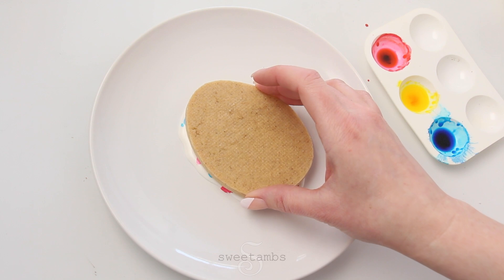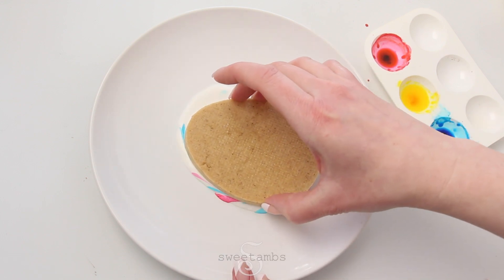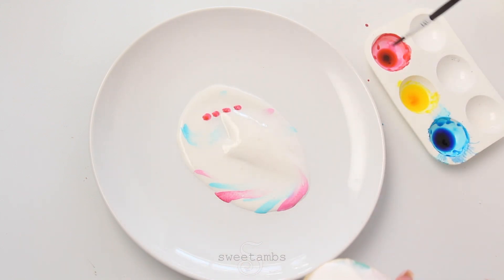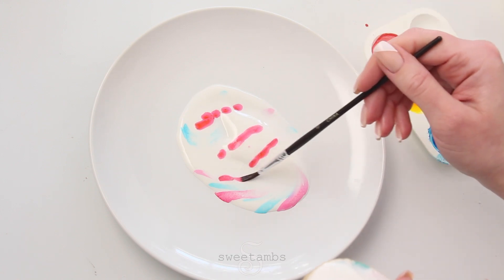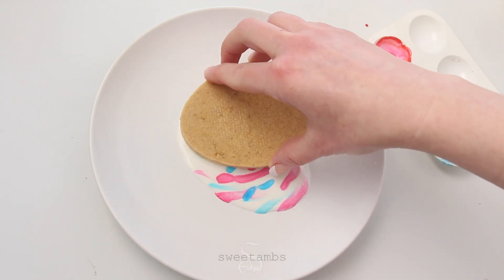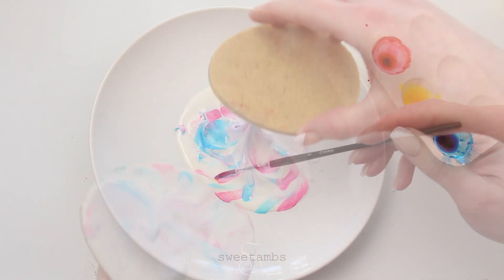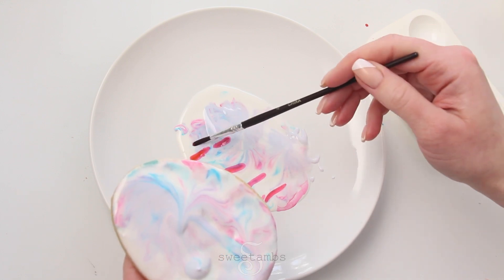Dip the cookie into the icing and move it around a little bit to swirl the colors. Add more food coloring to the icing and then dip the cookie again. You can keep layering the colors and dipping the cookie until you're happy with how it looks.